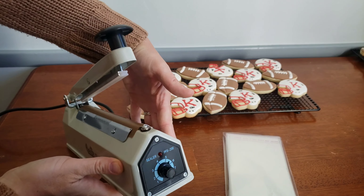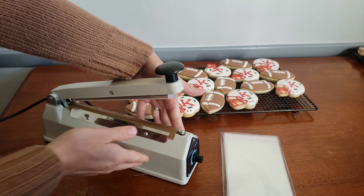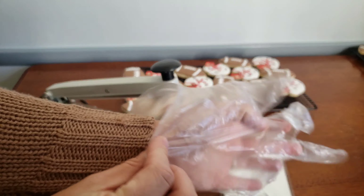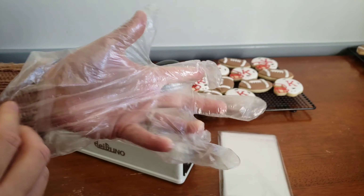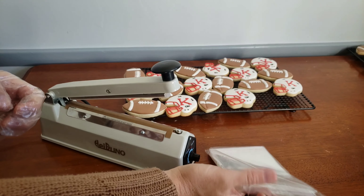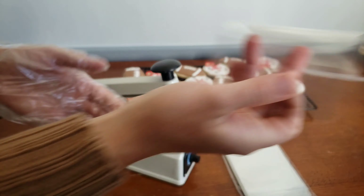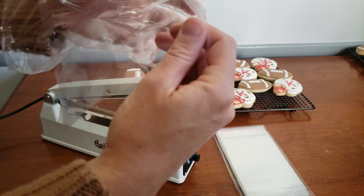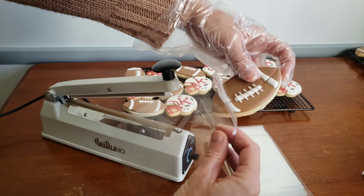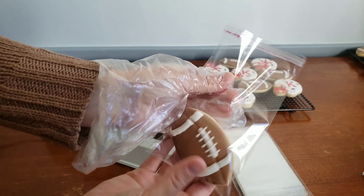I'm going to start with how I package the cookies individually. Here I have my heat sealer from Amazon. I like to keep it between the settings of 5 and 6 — I feel like that creates a pretty good, sturdy seal on the bags. I like to wear gloves for this process because otherwise I tend to get greasy, buttery fingerprints from the cookies on the bag, which is pretty unattractive. So whichever hand you pick up the cookie with, put a glove on that hand and just set it in the bag and make it nice and even.